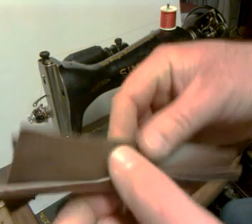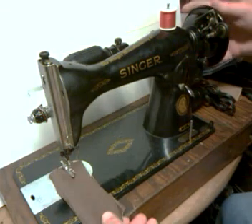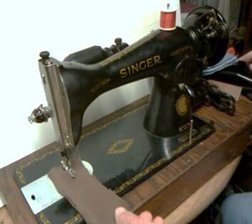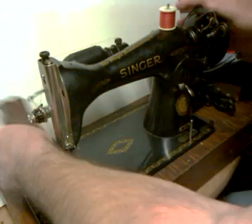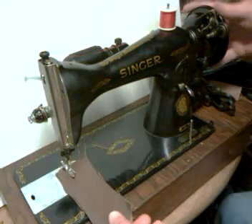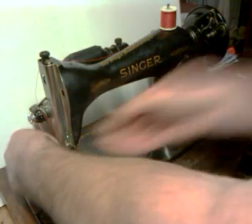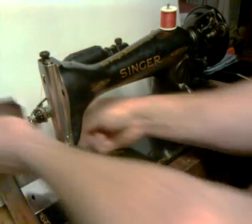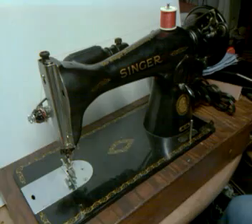Next I have four layers of vinyl upholstery, and again these are already stitched ones too. Here we go. There you can see that is an equal stitch.